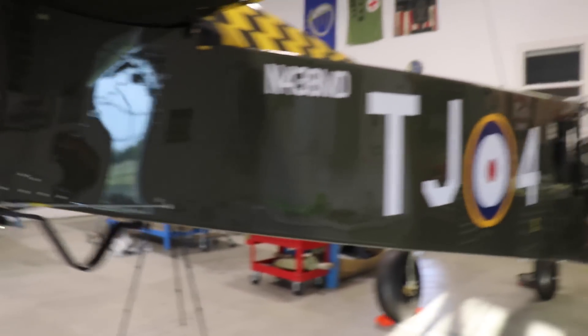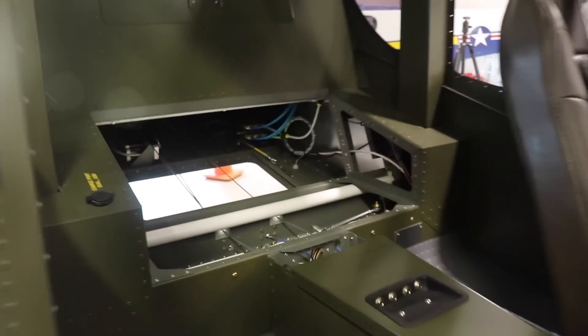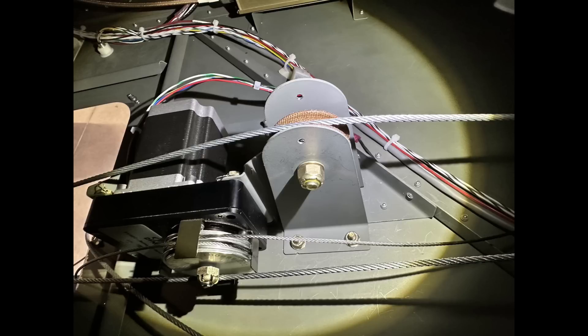One of the problems with the rudder cable is that it was rubbing on the elevator autopilot servo. I'll zoom in — you can see the servo and the rudder cable wire right there. I'll put some pictures on the screen to show what I did to raise that cable so it wasn't rubbing on the elevator servo. I made two little brackets that hold a pulley so the cable rides in the pulley and raises up above the servo. I just have to put the cotter pin through — that keeps the cable from jumping off the pulley.